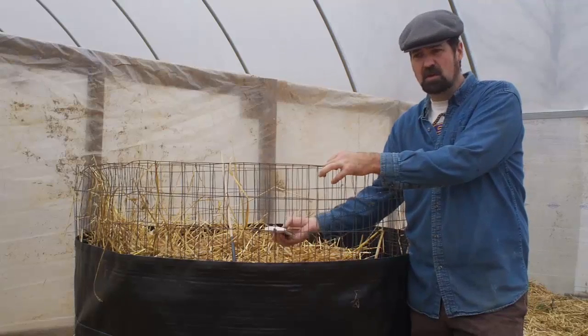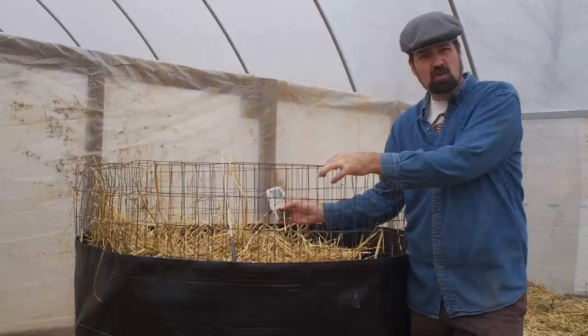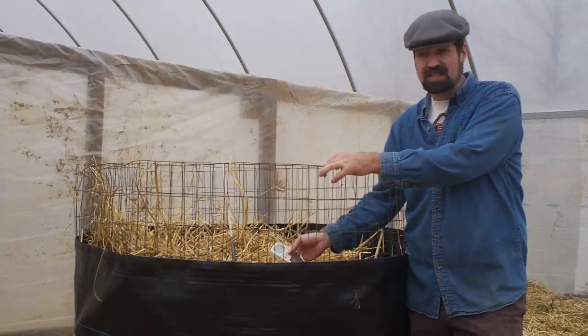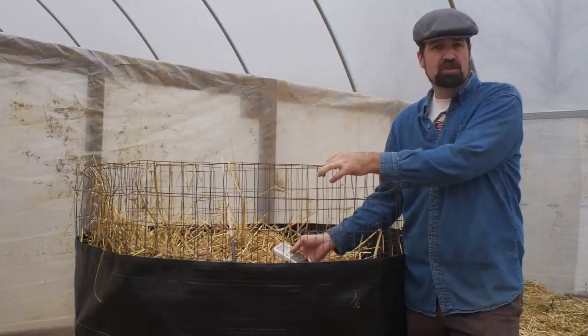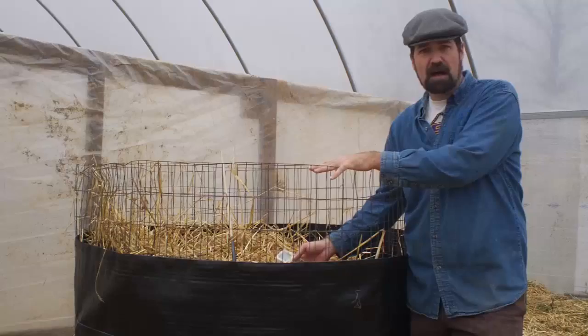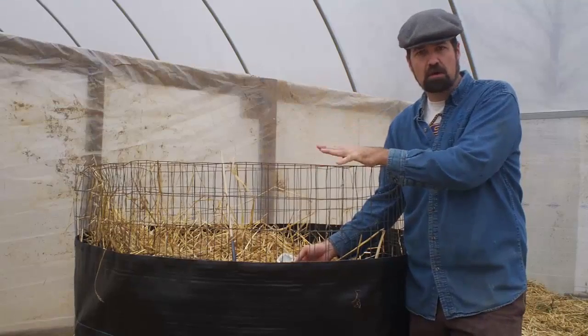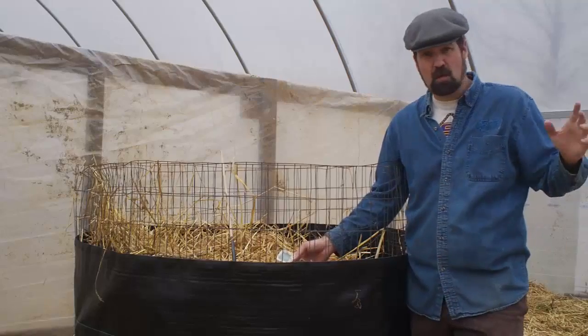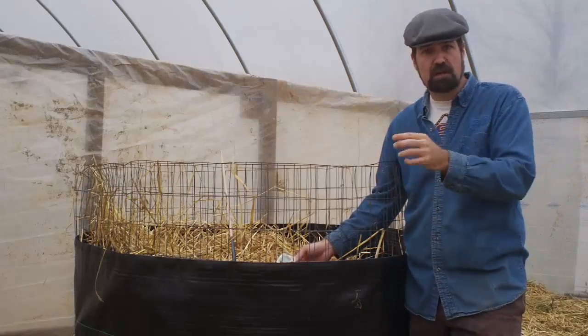Here it is Saturday morning, so it's been exactly one week, and I'm at 126 degrees — exactly what I was looking for, 120 to 130 degrees. That's the temperature on a low setting for a hot water heater. So what I'm going to do today is turn this pile, add some fresh straw and manure to it, try to keep it going longer, and as I turn it, I'm going to take my water pipe and build it into it.